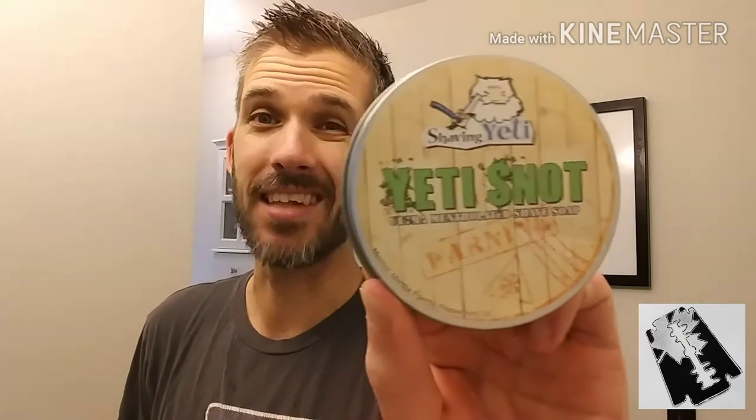Yesterday I used Parasso Green, one of my first forays into the colder soaps. Today we've got a treat: Yeti Snot. I have never tried this. I'm excited to give it a whirl because I've heard it's quite cold.